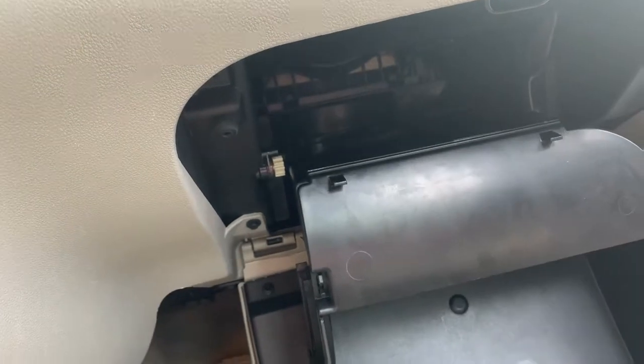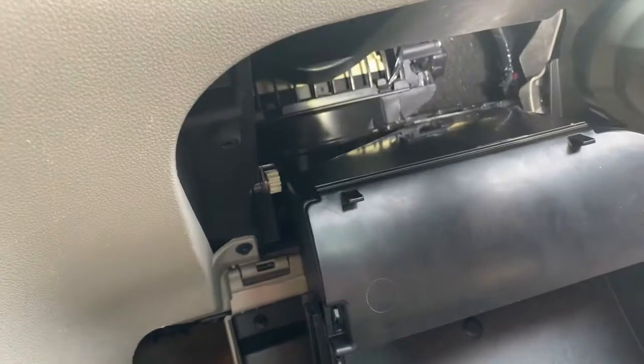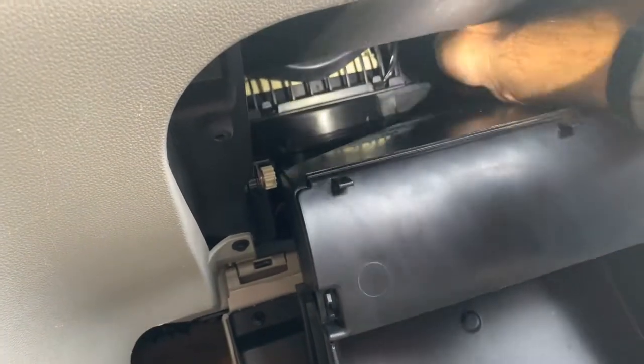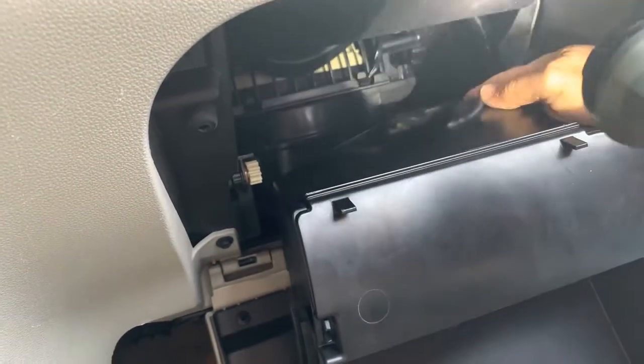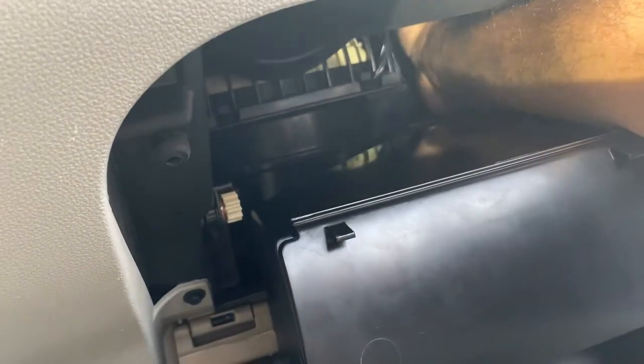I'm opening up the glove box here, pushing down, and you can see these right here — they have to come down. When it's making that noise you can feel it. This one happens to be on the outside right there that's making the noise, and those are actually two 5/5s holding it in.